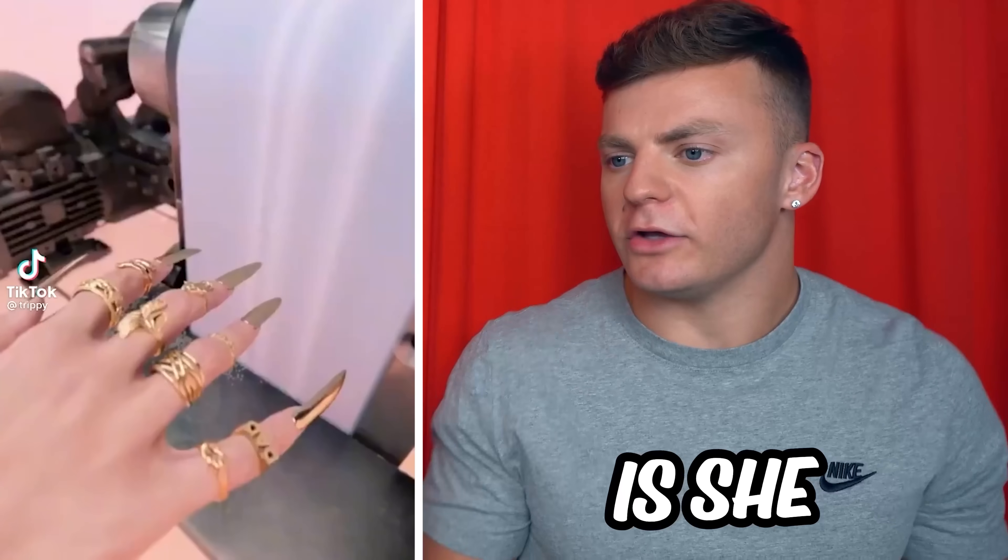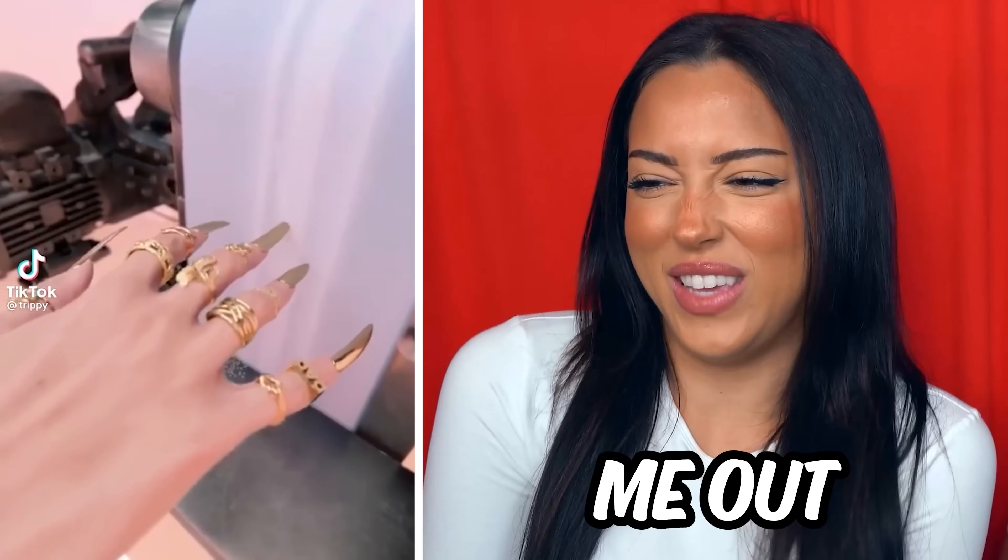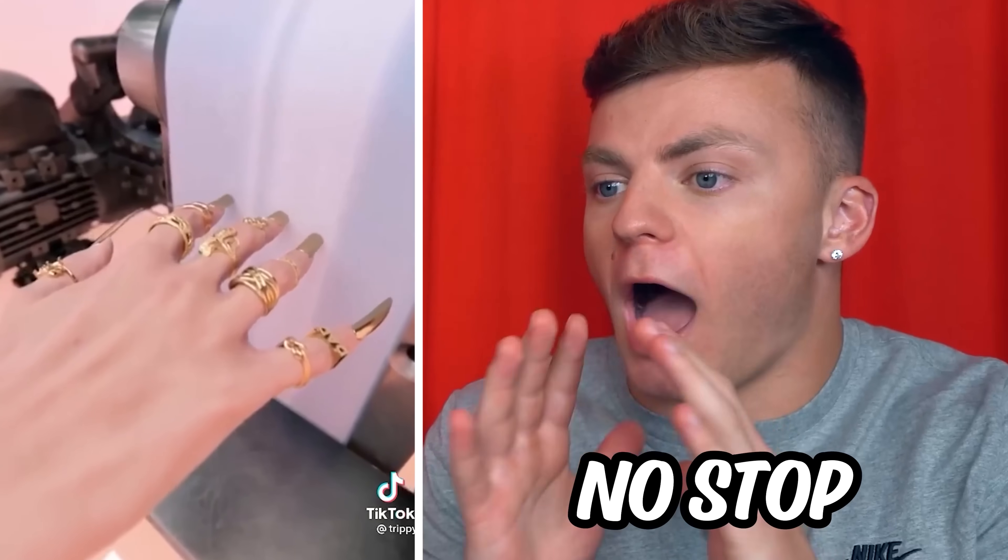Is she grinding her nails off? This cringes me out. Those nails! No, no! You're getting close to the end! Stop!